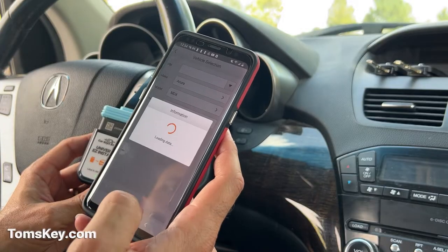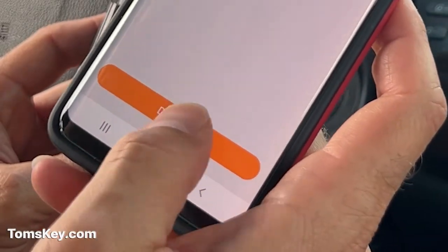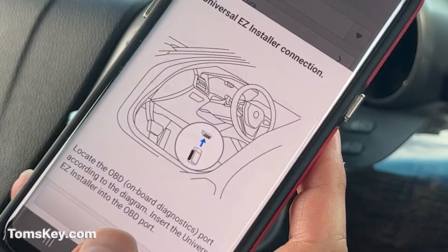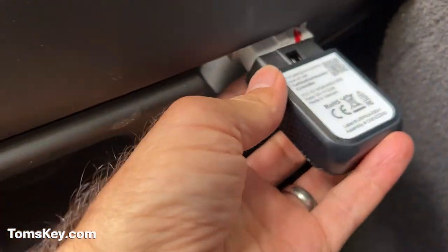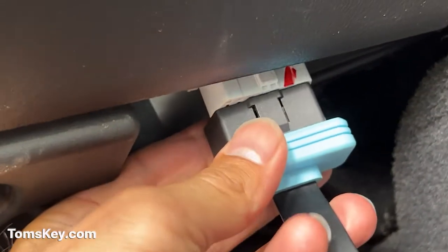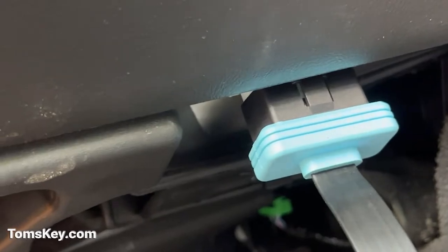It tells me we've got a key and it says download an Acura file now. Installing complete — it tells us to plug this thing in. You've got to come down, find the OBD port, and then plug this programmer right into it. To make it easier, you can get an extension cable like this so you can see what you're doing.